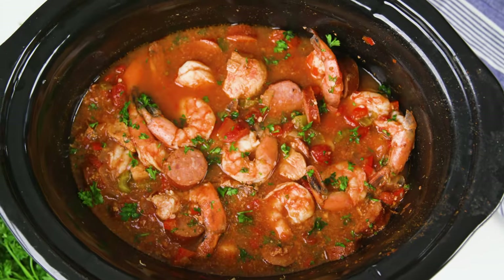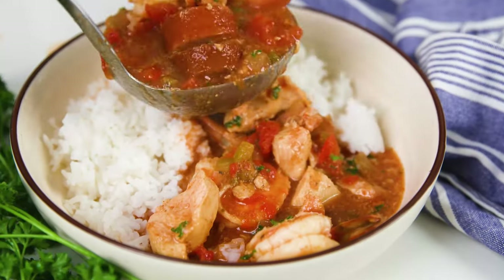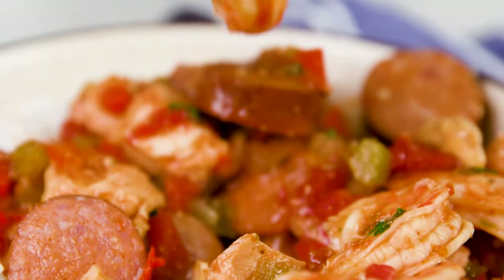Hey everyone, it's Alyssa from The Recipe Critic, and today we're making one of my favorite slow cooker recipes — jambalaya. It's got chicken, sausage, shrimp, and all your veggies with those big bold spices and everything you love about jambalaya. The best part about this recipe is it only takes about 10 minutes of prep and you let your slow cooker do all the work.